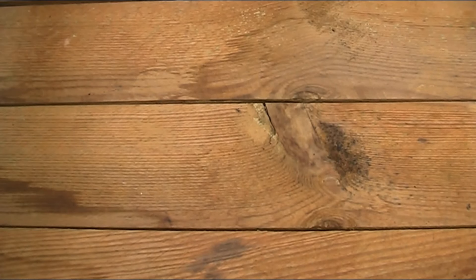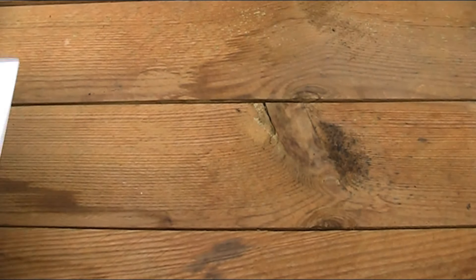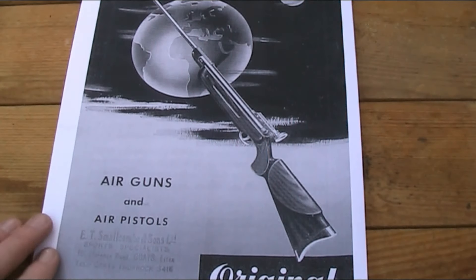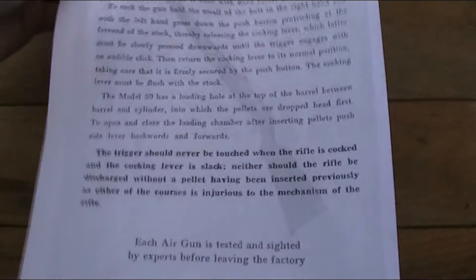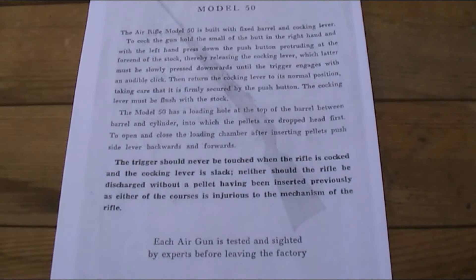If you've seen many of the other Air Armoury videos, you'll know I'm also interested in the history of the guns. Here I have a photocopy of an early 60s Original catalogue with information about the Model 50. It reads: 'The Air Rifle Model 50 is built with fixed barrel and cocking lever. To cock the gun, hold the small of the butt in the right hand and press down the push button at the fore end of the stock, releasing the cocking lever, which must be slowly pressed downwards until the trigger engages with an audible click. Return the cocking lever to its normal position, taking care it is firmly secured by the push button - the cocking lever must be flush with the stock.'